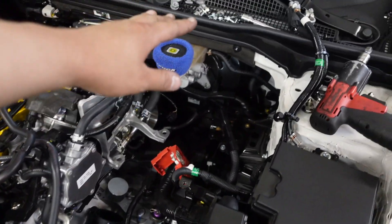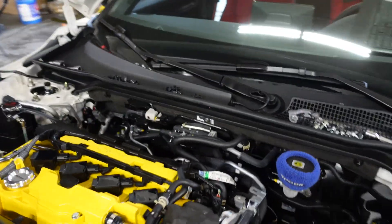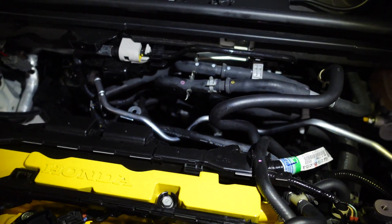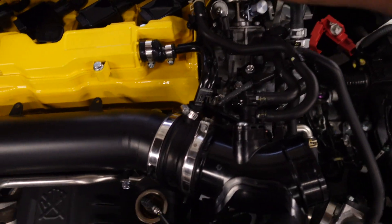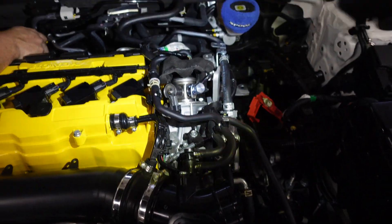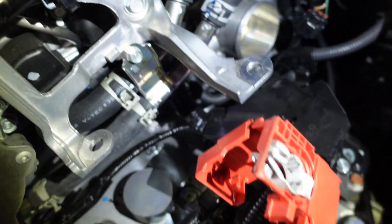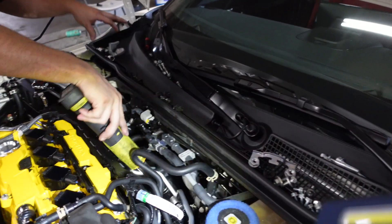Quick update: I already removed everything on this side — the battery, the charge pipe, the intake. Morris has already taken off the intake manifold back here, which is basically eight total bolts plus the throttle body. Now we're going to take off the actual fuel rail and remove the DI pump right here, then remove the stock fuel line and replace all this. We're also going to replace this line that goes directly there and one that goes under here — it's that big metal ring all the way in there. Morris is taking off all the cams and I'm going to start taking out the DI now.